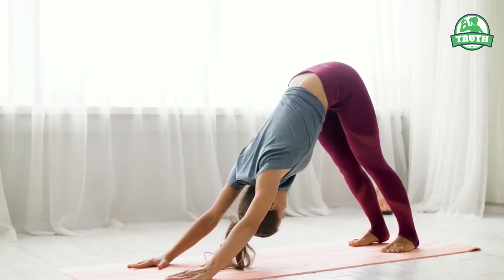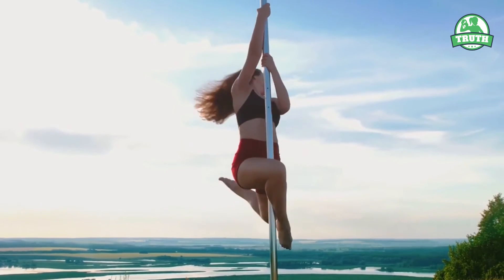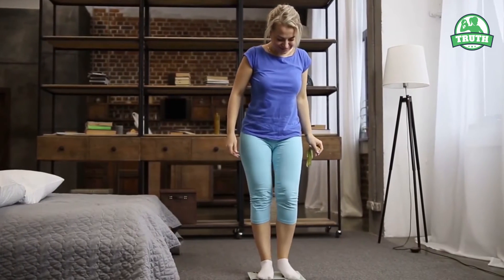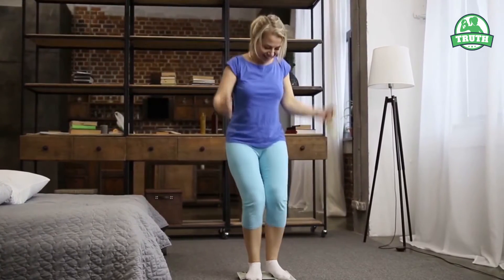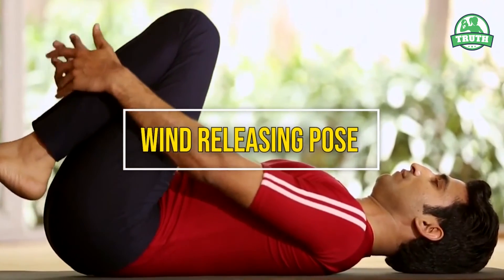Power yoga is a modern form of yoga that has its roots in Ashtanga yoga. The asanas build internal heat and increase your stamina, making you strong, flexible, and free of stress. It is a strength-building form of exercise that provides a workout for your whole body.